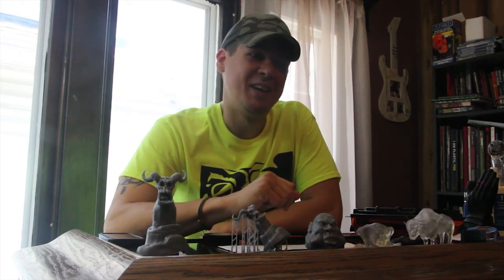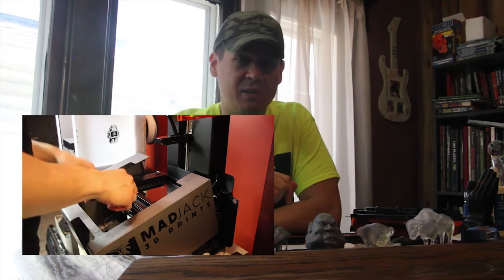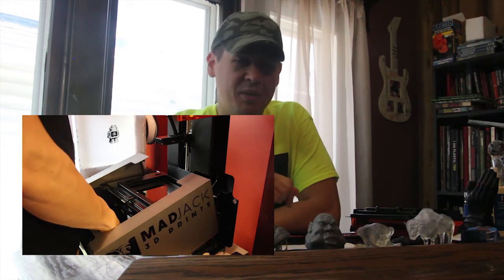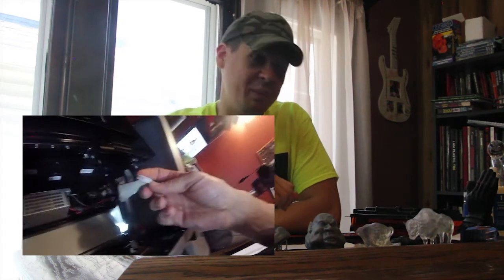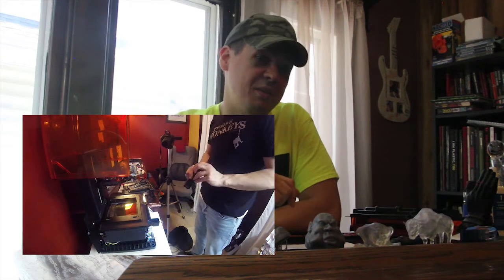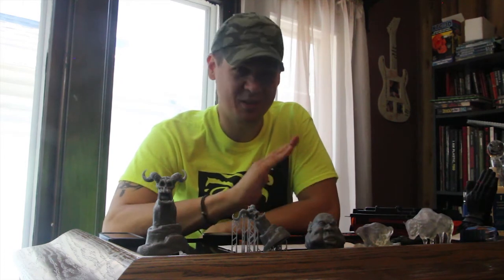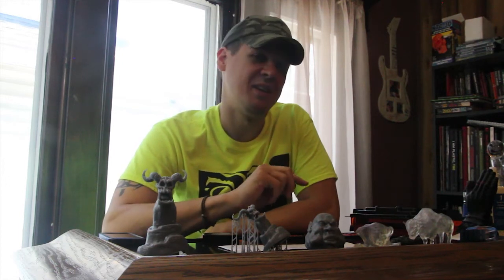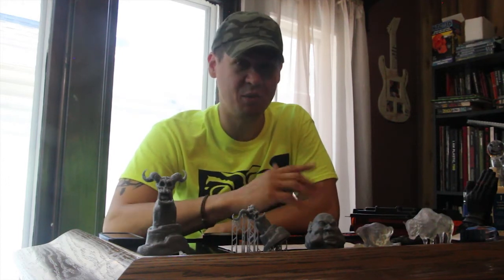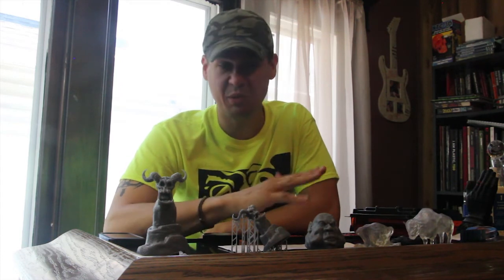I emailed Formlabs and it took them a couple of days to get back to me. They had me take the thing apart and have a look at it, then basically said it sounded like something I wouldn't be able to fix myself. So I mailed it back and they mailed me a refurbished machine — it took about three weeks. The new machine's Wi-Fi works, and I've only had one resin tank error which I cleaned off with rubbing alcohol and it's been working fine since.